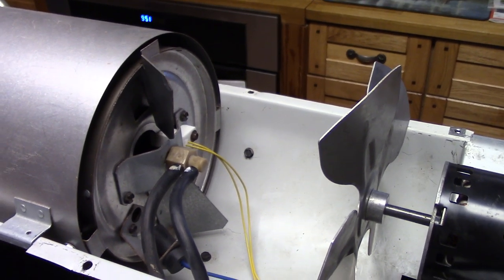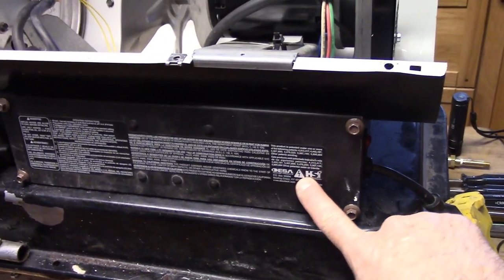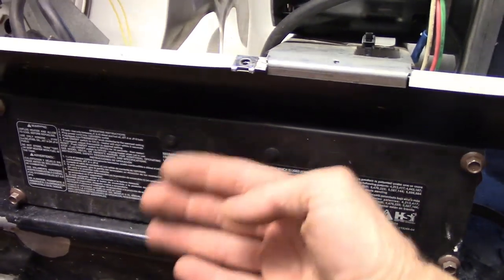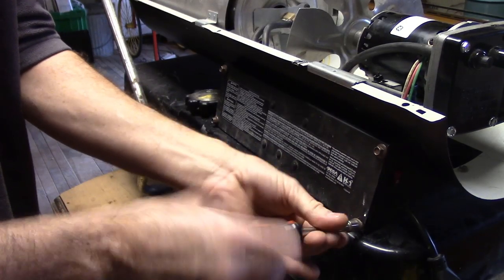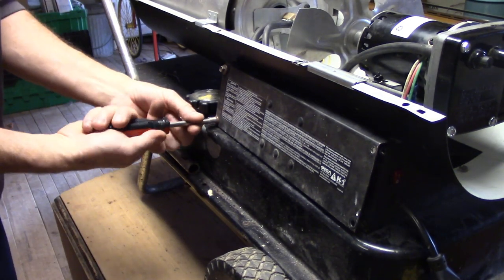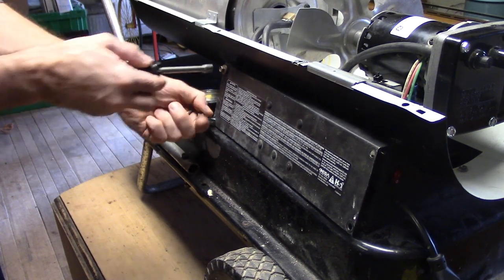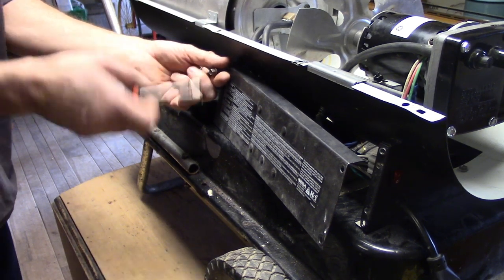Let's delve into this and see why it doesn't run at all. First we'll take this side panel off because there's a control board on the other side of the panel attached to these buttons. We'll remove these four screws and get inside. To work on this you just need a small handful of tools: a couple nut drivers — a 5/16ths and a quarter-inch — a set of feeler gauges, a Phillips head wrench, and a multimeter.